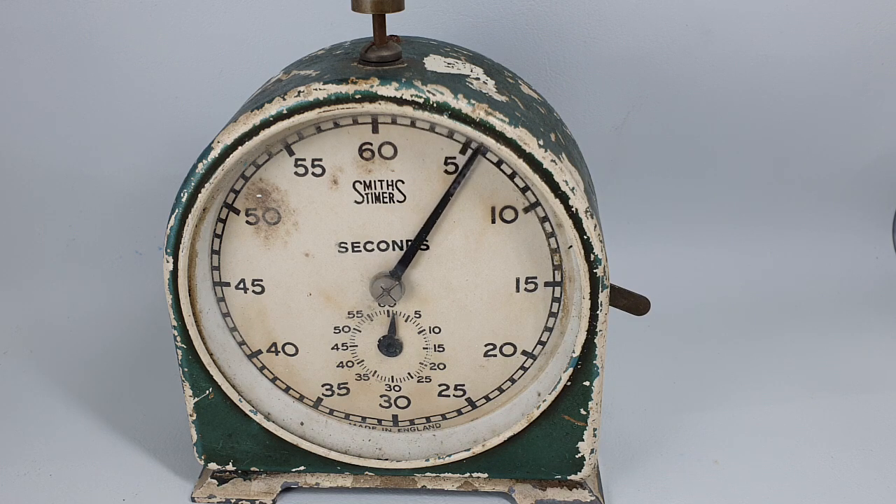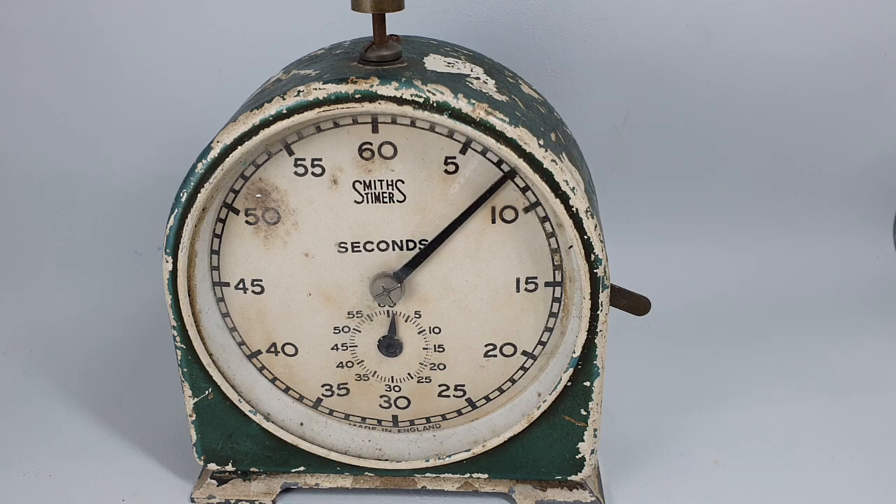Available now at Birth Year Watches — not Birth Year Clocks — and the link is in the description below.